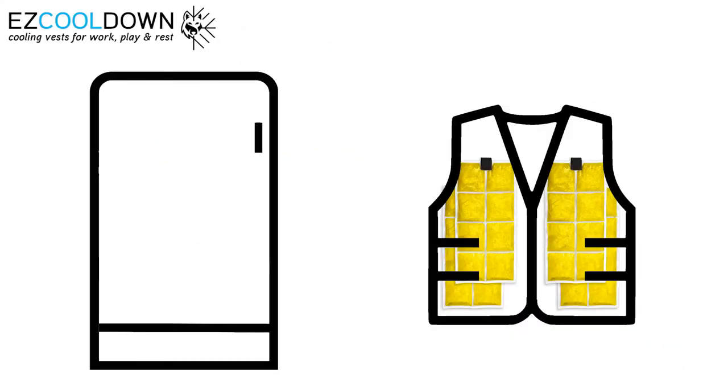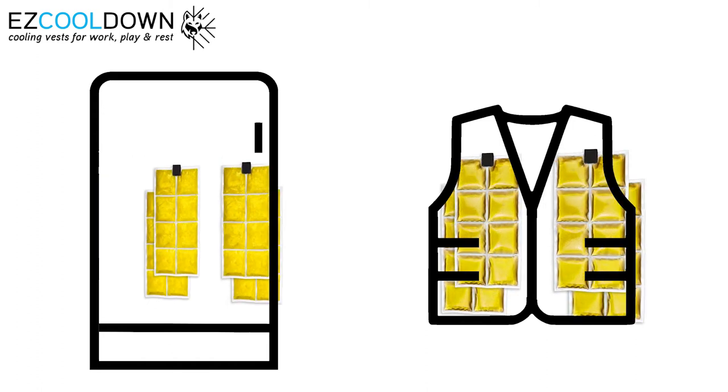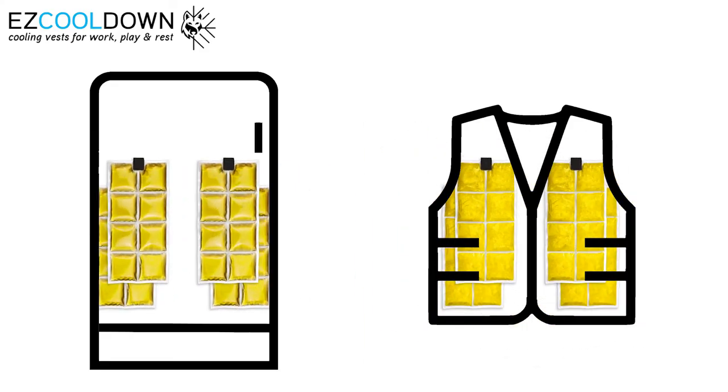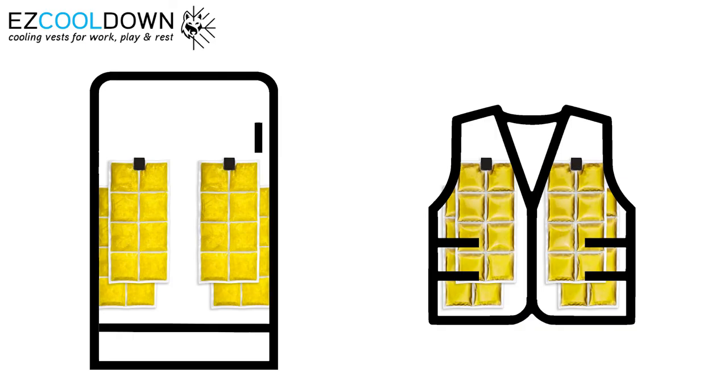We recommend using a second set of PCM packs with your vest. You can stay cool for the entire day by simply wearing one set while the second is activating in your fridge or freezer.